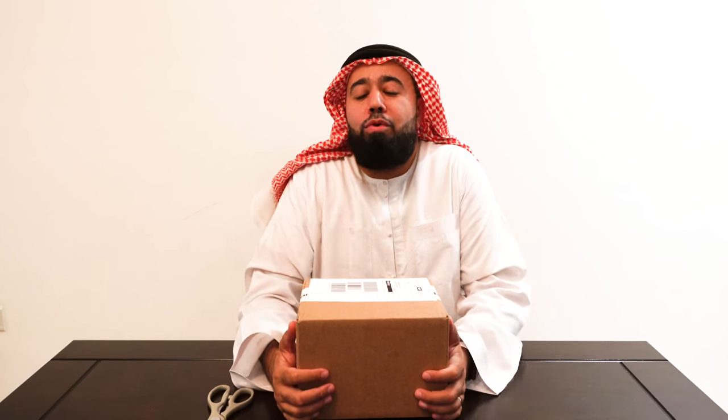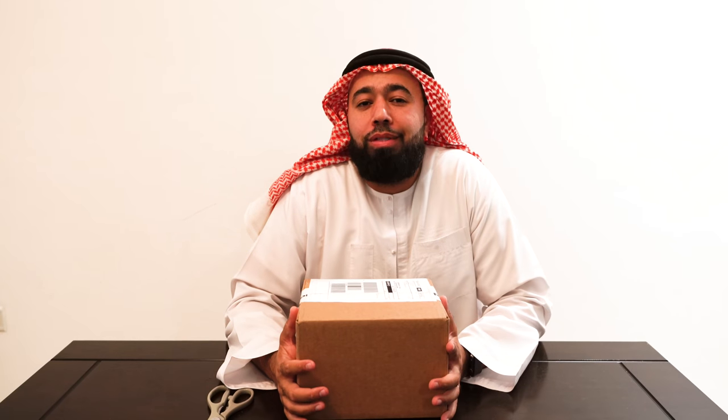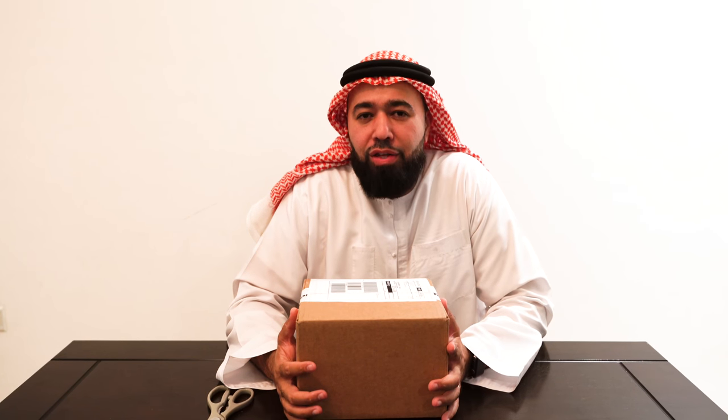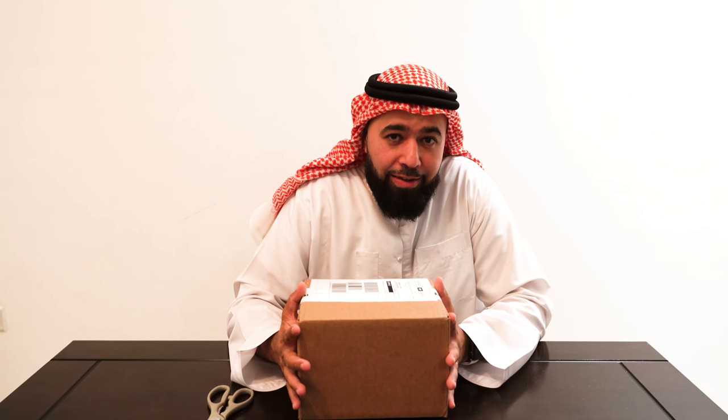Asalaamu Alaikum and good evening everyone. Hope you guys are doing well. Got a nice package here from a company called PolarPro. I've been researching them and they are amazing — they make some really cool stuff. For drones, amongst other things, but right now we're going to focus on drones. Let's unbox this, see what's in here, and if it's something cool, maybe we can go and try it out.